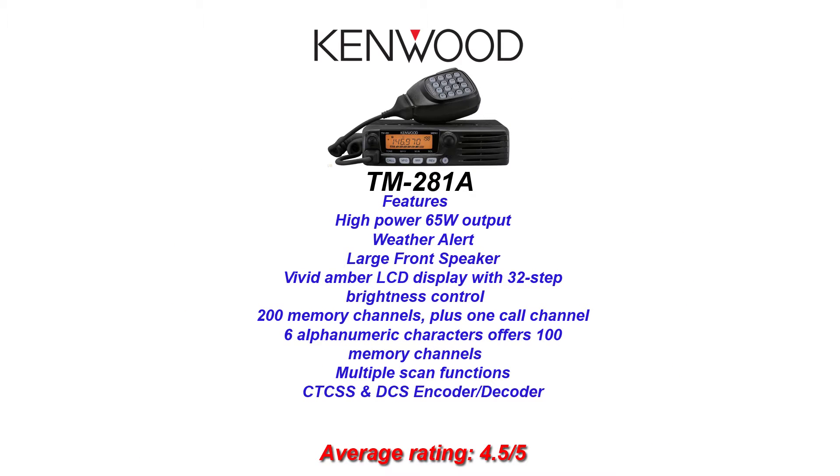And lastly, we have Kenwood with the 281A. It also offers 200 channels of memory and 65 watts of power, and holds a 4.5 out of 5 on the eHAM.